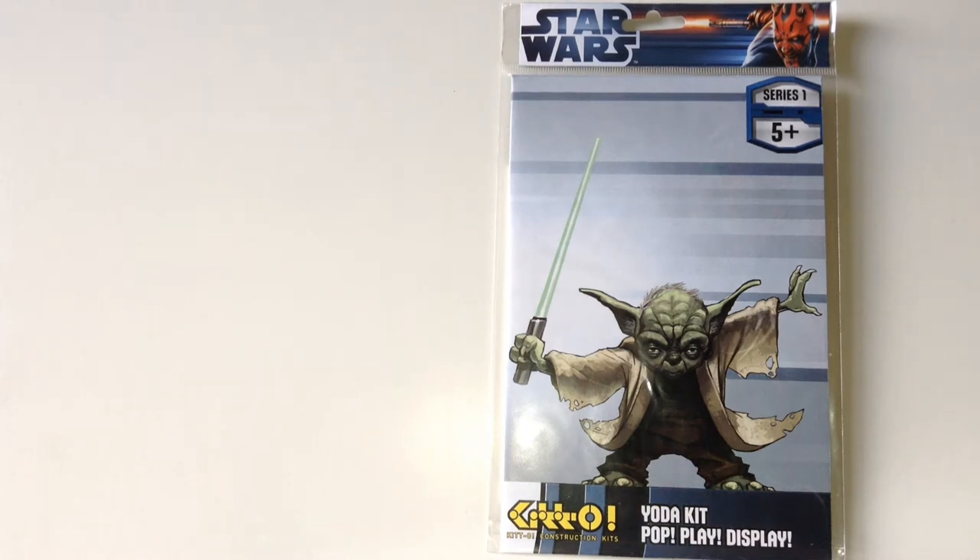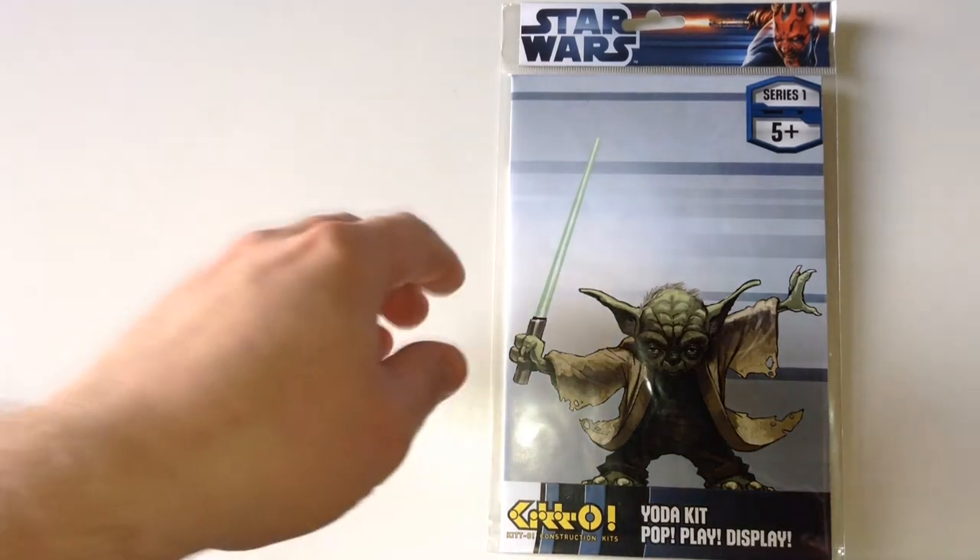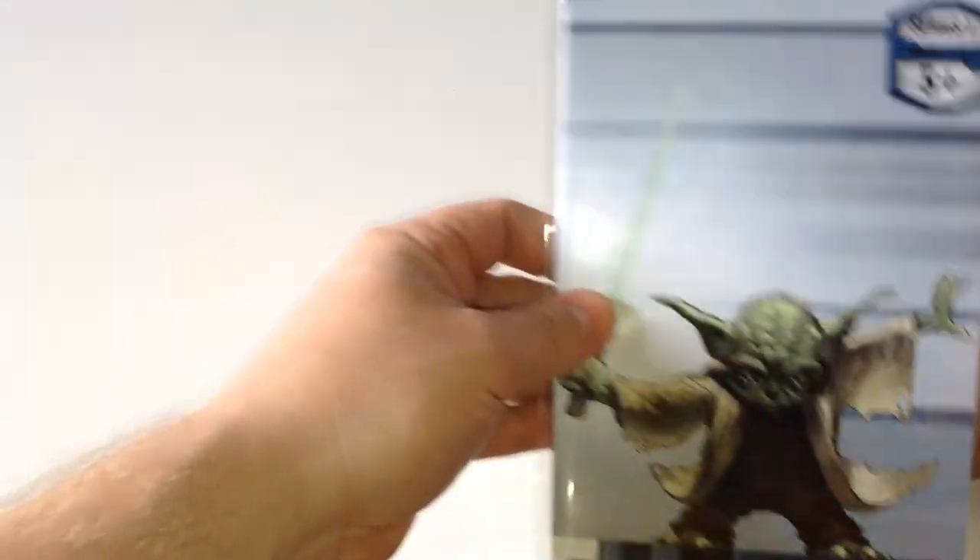Hi Star Wars fans! This is a Kitto construction kit made by a UK company, Together Plus Limited, and it's a very cool thing indeed. There are six in Series 1: Yoda, Boba Fett, Luke Skywalker in his pilot gear, Admiral Ackbar, a TIE fighter pilot, and Darth Vader. I'll just show you around the packaging here.